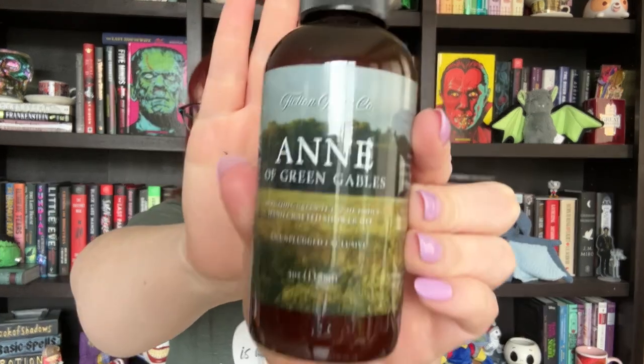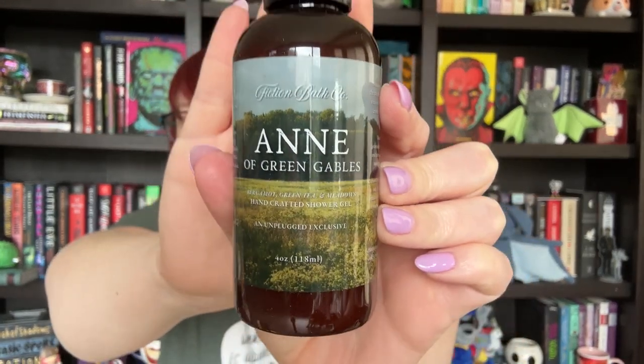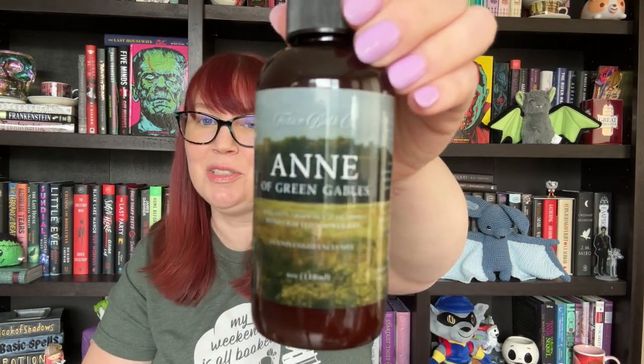Next up I see a Fiction Bath Co. product. I've never gone wrong with Fiction Bath Co. This is inspired by Anne of Green Gables. It looks like it is a shower gel — bergamot, green tea, and meadows. Not my usual scent palette, but it smells fresh and clean. Definitely getting into these spring things. Spring's just not really my scent preference — I love things from fall.